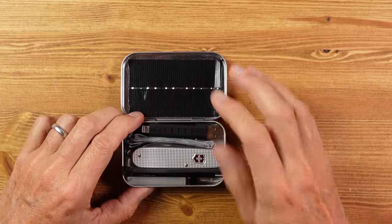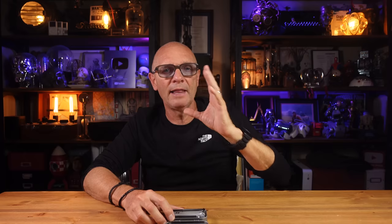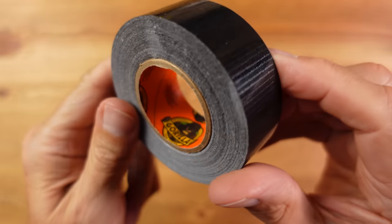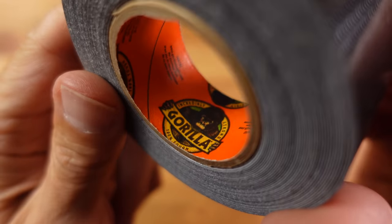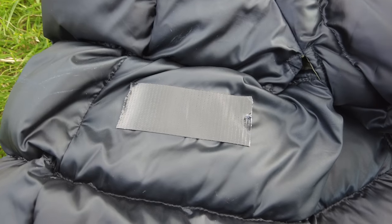Underneath the self-amalgamating tape, we have two strips of Gorilla Tape. I've folded the end back on itself so you can grab it easily, as it gets super sticky. This is great for holding things together, in place, or for patching things. I snagged a down jacket recently on barbed wire, and with the down starting to escape from a half-inch tear, tape was the perfect temporary fix.